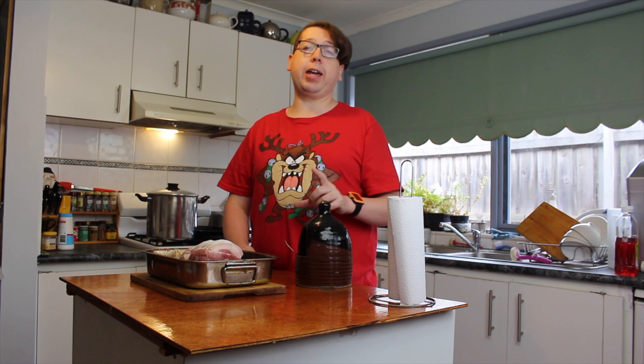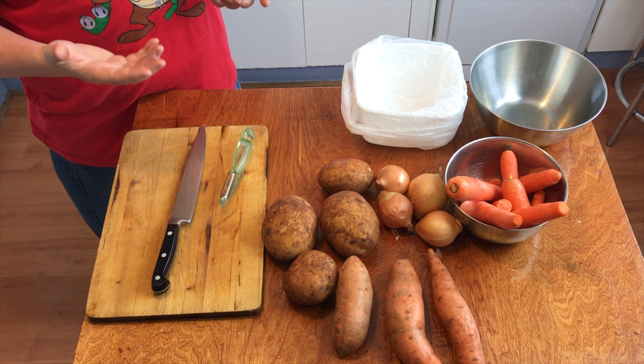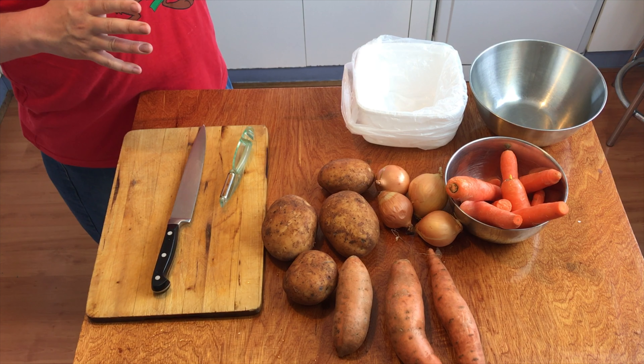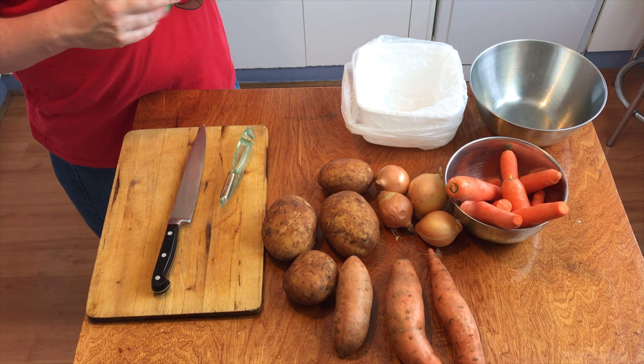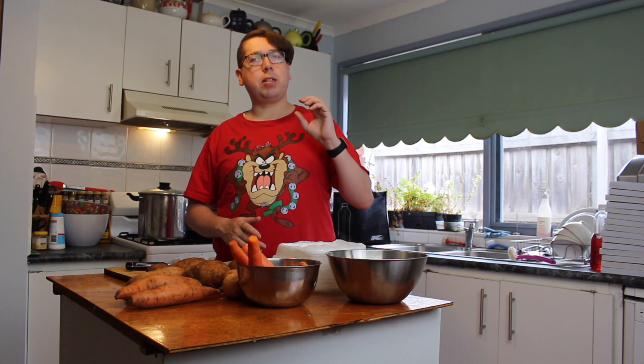While our pork is cooking away in the oven, we need to get our vegetables ready. We're going to par-cook some in the pressure cooker, and the others we'll put straight into the oven with about 40 minutes left on the cook. Then we swap in the pressure-cooked vegetables with the last 20 to 30 minutes remaining. Let's get on time-lapse for the peeling and cutting.